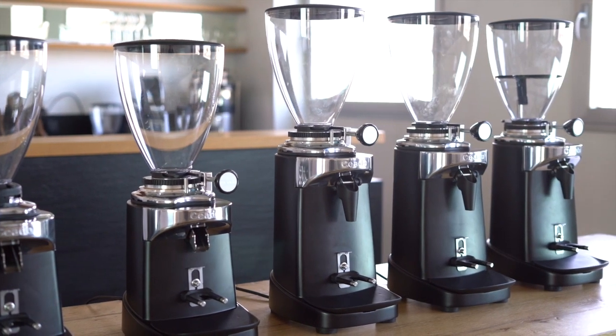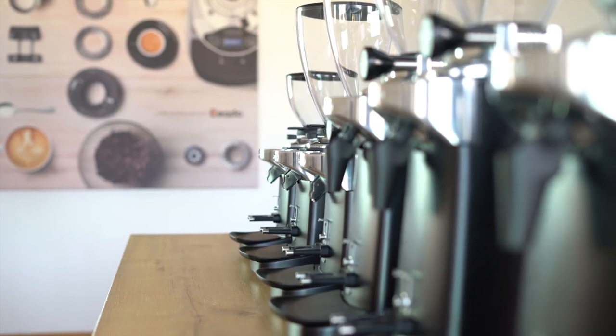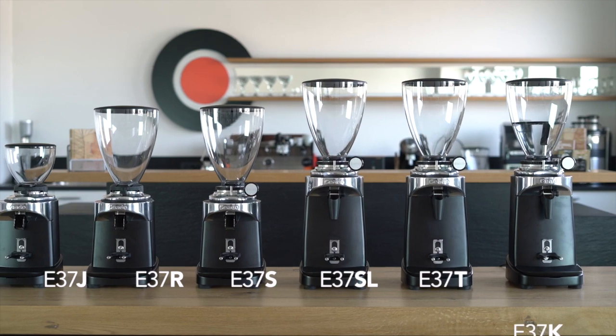Distinguished by the traditional and iconic sinuous design, the new models create a complete electronic coffee grinder family, highly technological and designed to make them exclusive.